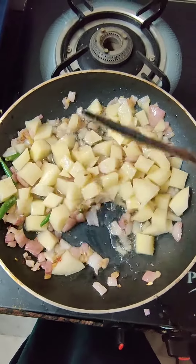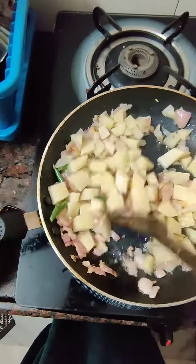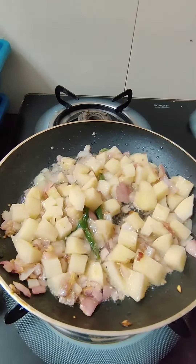We'd like to cook the cubes into cubes. Let's cook the rolls and then cook the tomatoes. Put the tomatoes on the top.